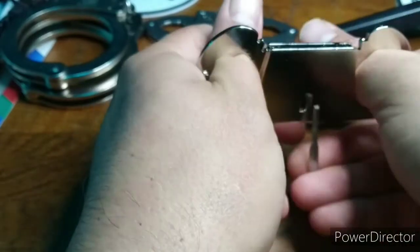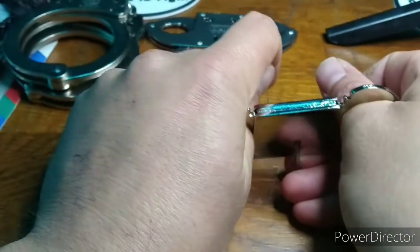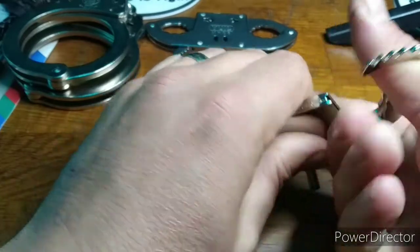Once it is inserted in the keyway, jam it in against the lever. We should use a flat surface to apply a larger force. Remove thumbs. Parker 22, cuffs 0.